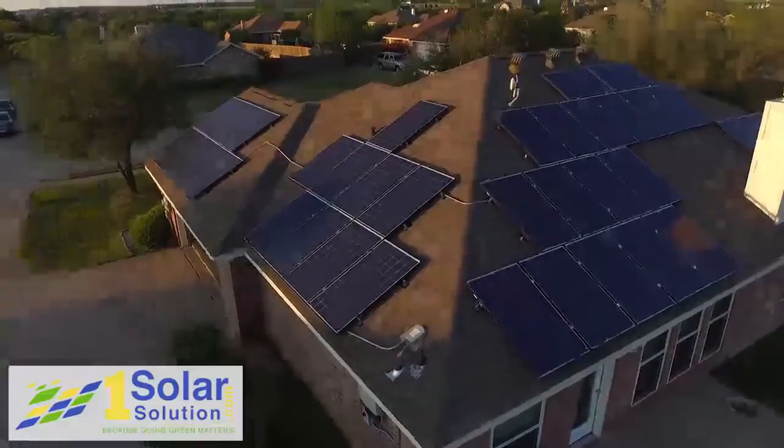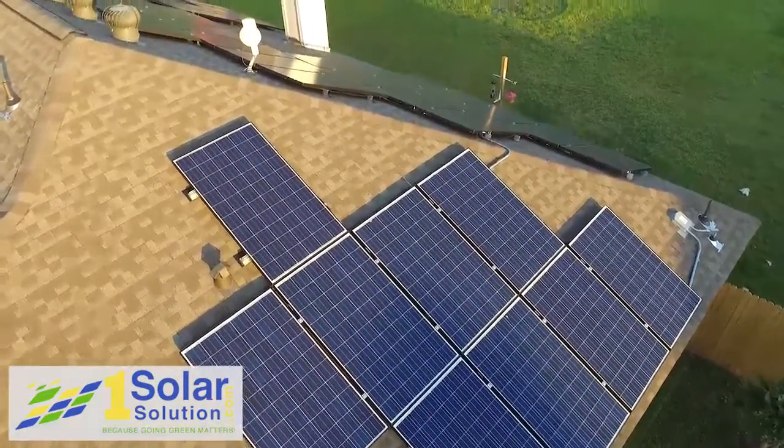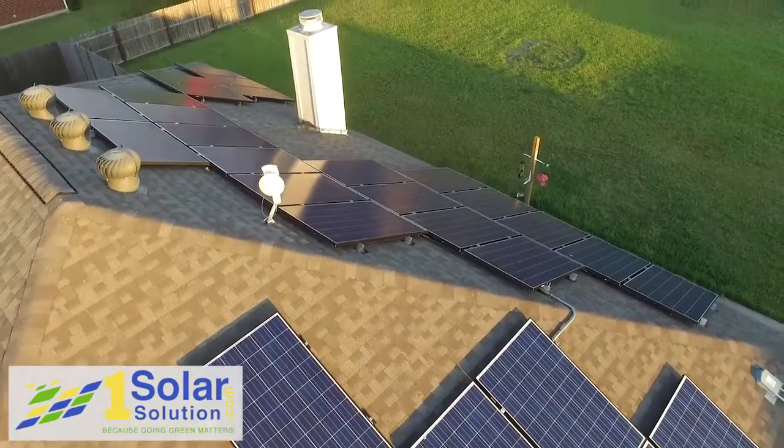A roof mount is when we put panels on top of your roof, top of your barn, or top of a flat roof building structure. Any existing structure we put panels on is considered to be a roof mount.